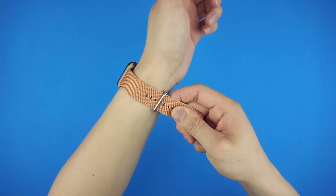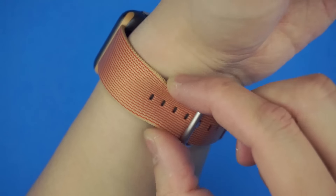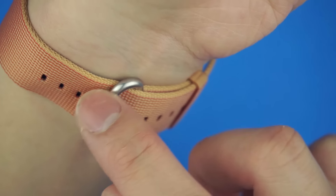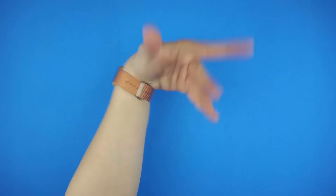This woven nylon strap is Apple's take on the NATO strap, which is mainly designed to be practical and durable, better able to deal in harsher environments than metal and leather would. I personally love the comfort of the watch, which is a combination of just the right amount of flexibility, the rounded edges, and the smooth stainless steel buckle. You almost forget you're wearing a watch due to how light everything feels as well.